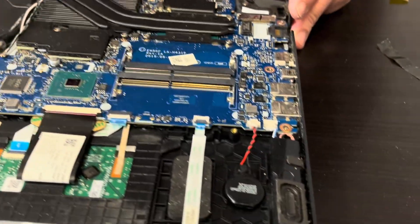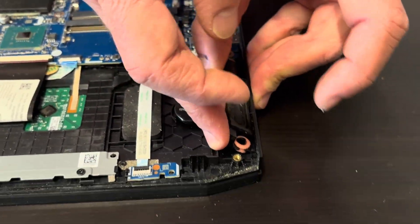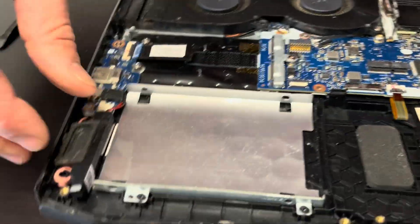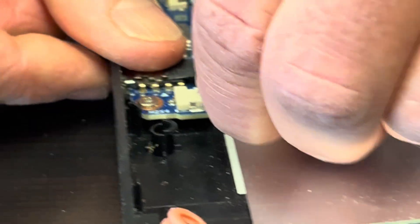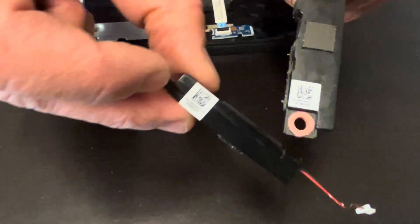Now let's take out our speakers. If the sound is bad, you can replace your speakers. Disconnect from the motherboard — that's one. Here's the other speaker, and we have the part numbers on those white stickers.